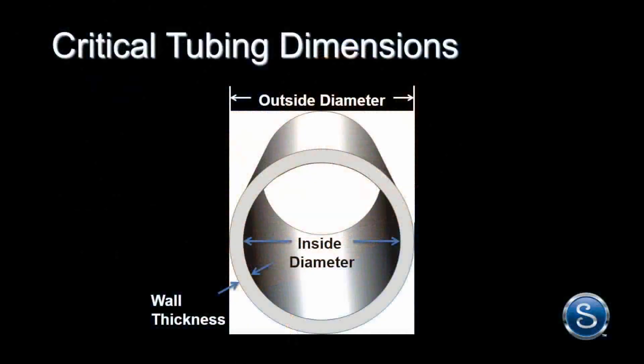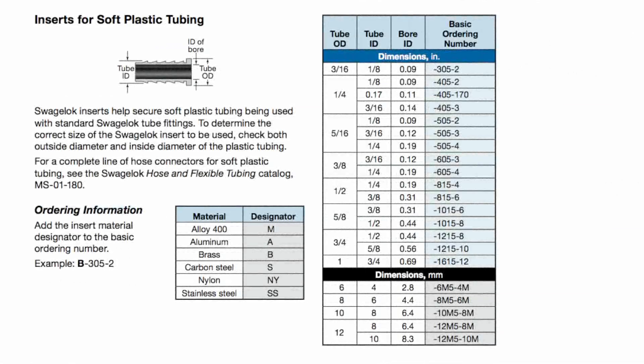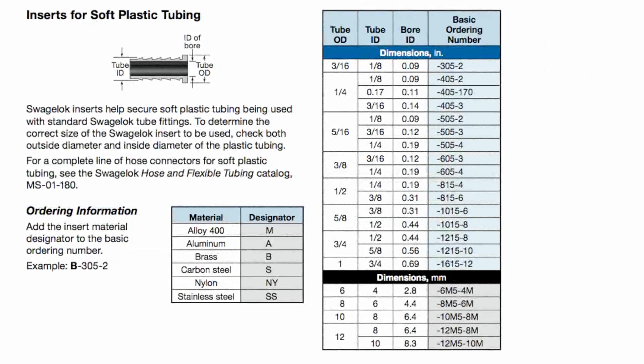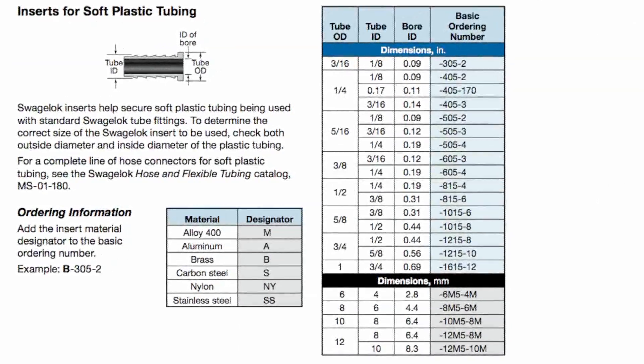In order to determine the correct size Swagelok insert to use, always check the outside and inside diameter of the soft plastic tubing. In today's video, we'll be bursting Swagelok LT series vinyl tubing with a 3/8-inch outside diameter and a 1/4-inch inside diameter. A quick look at the insert selection table reveals which insert to use — with a 3/8-inch tube OD and 1/4-inch tube ID, the Swagelok basic ordering part number is 605-4.